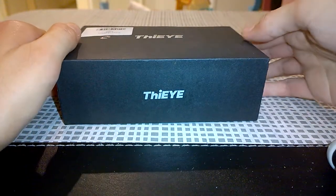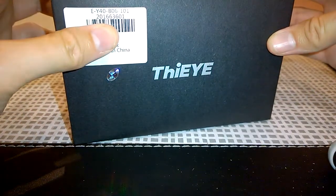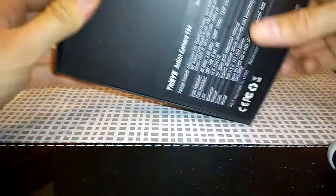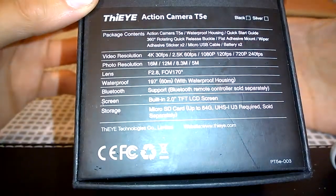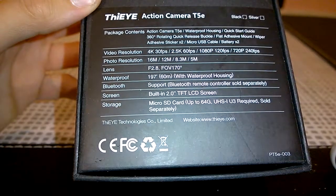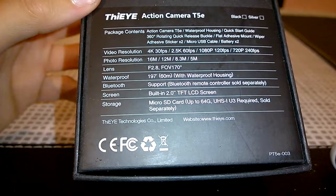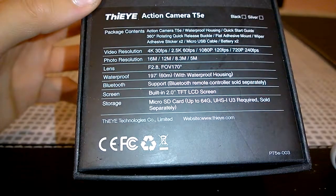I'll leave a link in the description below to this Fiii T5e action camera, and we'll get into the unboxing now. Looking at the bottom of the box we can see the specs. This is the black version, and the package contents are outlined on the back. This is a 4K action camera that records at 30 frames per second.